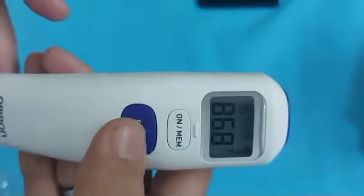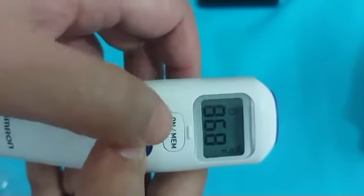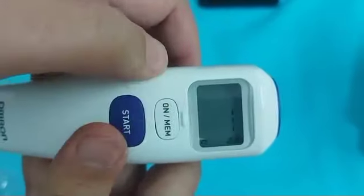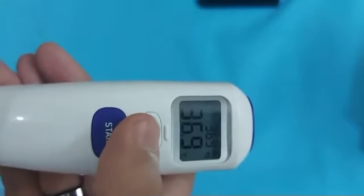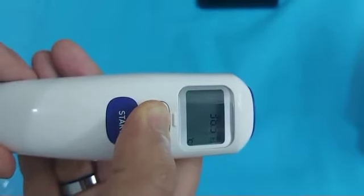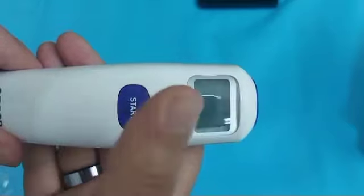To change from Fahrenheit to Celsius, turn off the thermometer or change into room temperature mode and press the Start and Memory button simultaneously. The Fahrenheit mode will be changed to Celsius and the letter C will appear on the screen. Now your thermometer will measure temperature in Celsius.